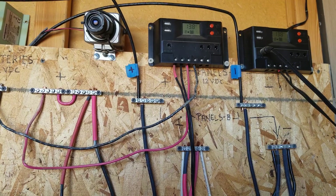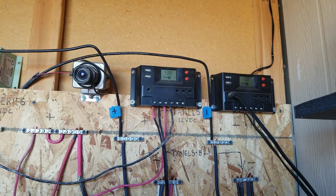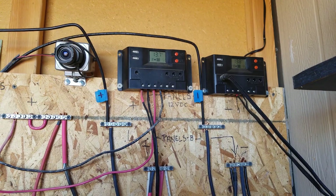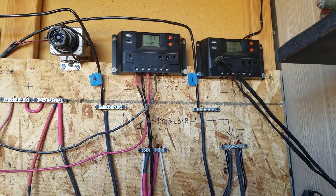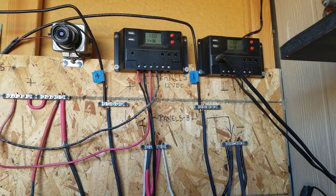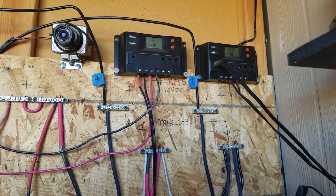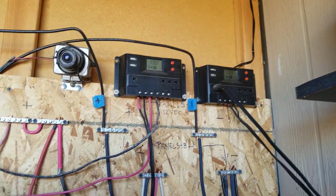That may be an option if you're just setting up a small system to run a few items in case of a power outage. Remember: solar panels only work when the sun is out. Don't think this will be a good backup system if you're on-grid — it'll only give you some power during the day, and at 12 volts you're likely only running lights, which you don't need during the day. So it's not a great backup for grid power outages.